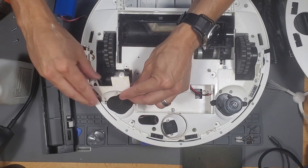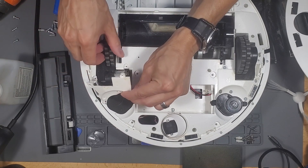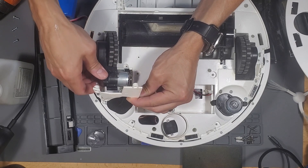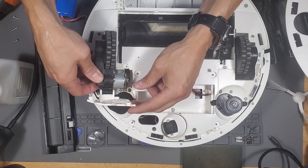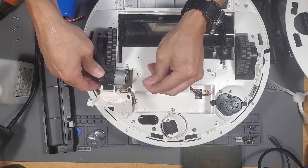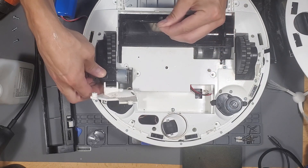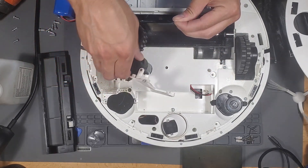Wow, this comes out like a whole piece. Interesting. It's attached to a motor. So this would be actually fairly easy to service because it comes in this one whole piece mechanism — just a simple plug and play kind of deal.